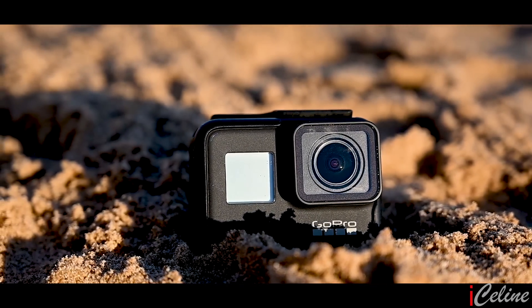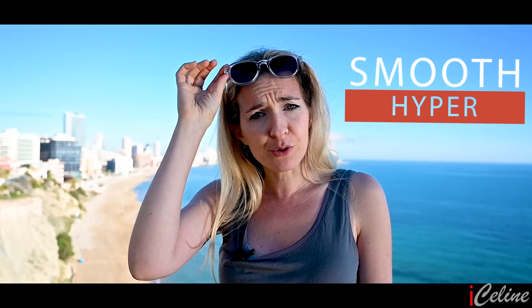As soon as the GoPro Hero 7 was out, hundreds of reviews were out at the same time. So in this video, I'm not going to talk about the fact that it has many identical features with the GoPro Hero 6 Black — this topic has been repeated many times on other videos. Let's talk about its new feature, the electronic stabilization, which is called here for this camera HyperSmooth. It's a dramatic improvement of the digital image stabilization compared to the other models.